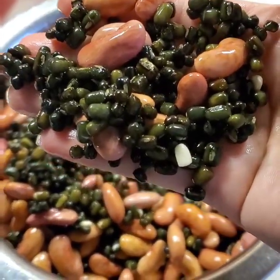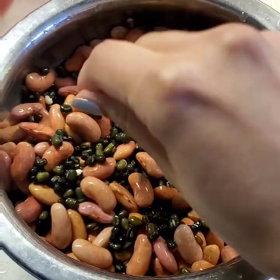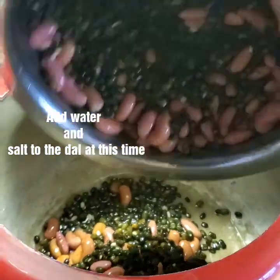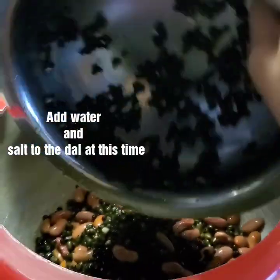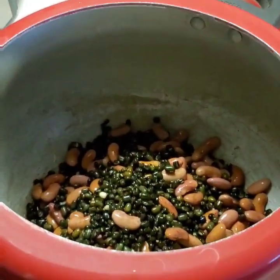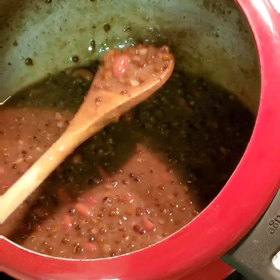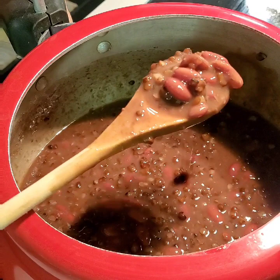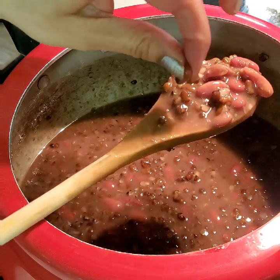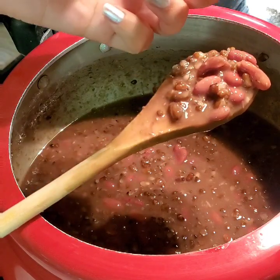After washing the dal three to four times properly, you will see the color of the black dal has turned a little dark green. We are adding the dal to the pressure cooker and will cook it for at least 45 minutes. To check if it's done, pick up a rajma and press it with your thumb — if it's gooey, the dal is ready.